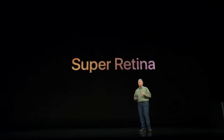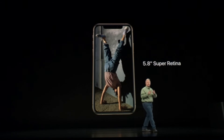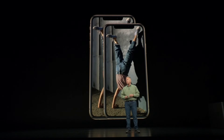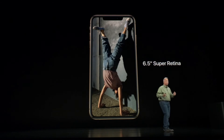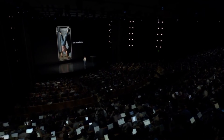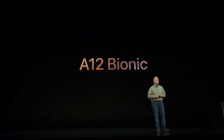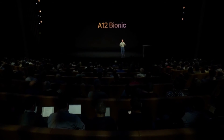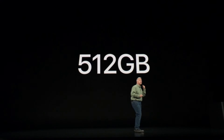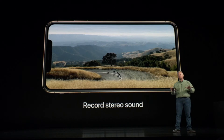The screen on iPhone XS is a Super Retina display — the best we've made yet. It's an OLED display, 5.8 inches on the diagonal. iPhone XS comes in not just one, but two sizes: the 5.8-inch and a new 6.5-inch Super Retina display — the biggest display ever on an iPhone. It's powered by the A12 Bionic, the industry's first 7-nanometer chip. You can now get up to 512 gigabytes of internal storage — that's a half a terabyte on your iPhone in your pocket. You can also record stereo sound with your videos.